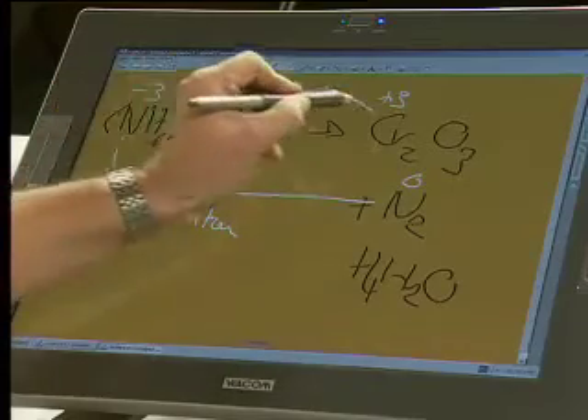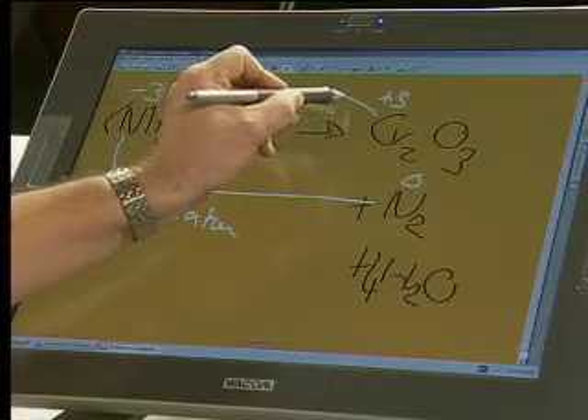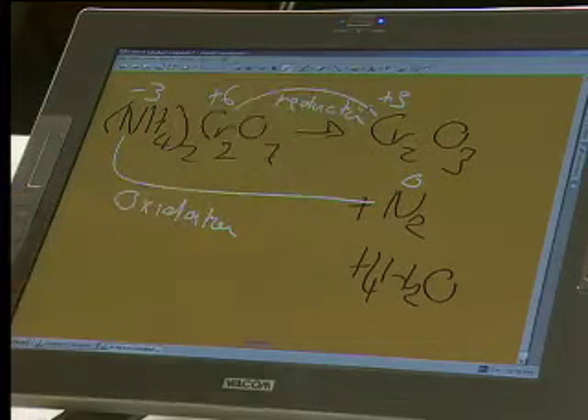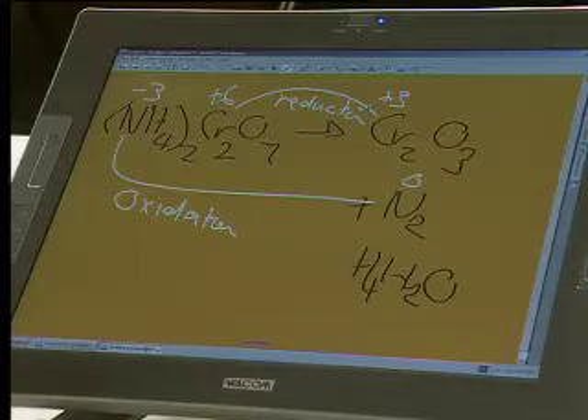And your chromium step is your reduction step — it's a gain of 3 electrons. So we need to understand that the same substance, this orange powder, ammonium dichromate, is a self-reducing substance. When you heat it up, it undergoes oxidation and reduction by itself. The reason this has historically been a very interesting reaction in chemistry is that it behaves just like a volcano.